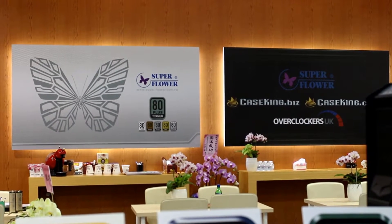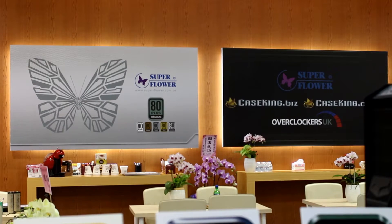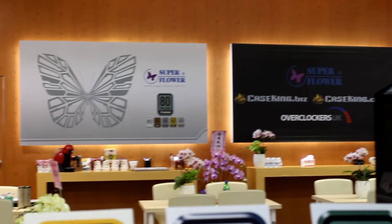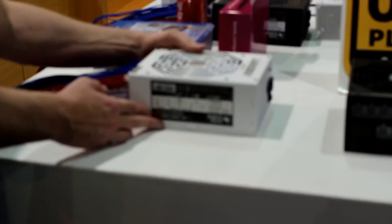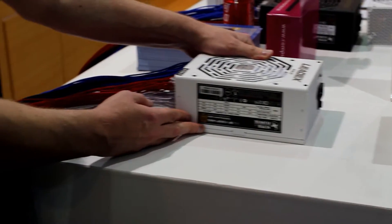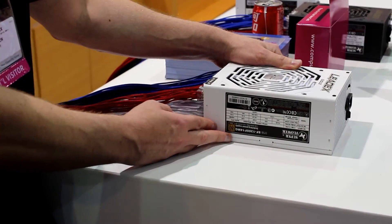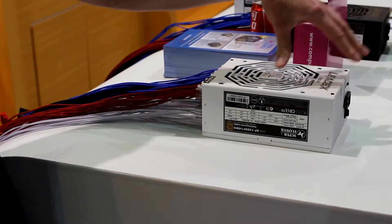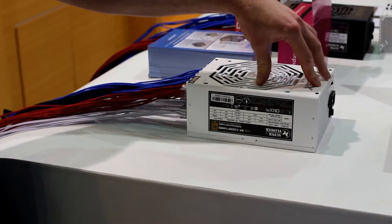Hey everybody, Kip H here from Overclock.net. I am at Superflower with Case Kings and Overclockers.uk. This is the Superflower 1300 Watt Go PSU. A lot of the unique features are that you can get them in the white and the black casing, which is quite unique to have a PSU in white.